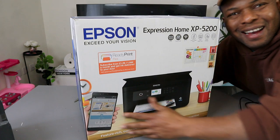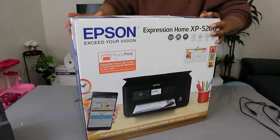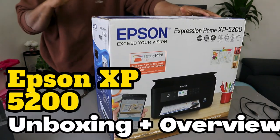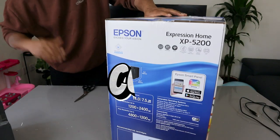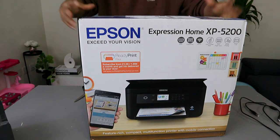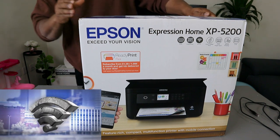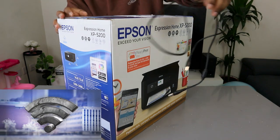Hey guys, welcome to the channel. I want to show you what we got here — this is the Epson Expression Home XP-5200. I'm happy that you can print, copy, and scan with this printer. You can also connect it to a Wi-Fi network, Wi-Fi Direct, and with a USB cable, though my concern is the USB cable is not included in the packaging.